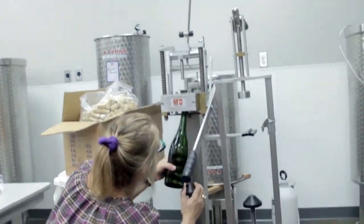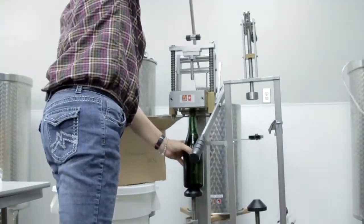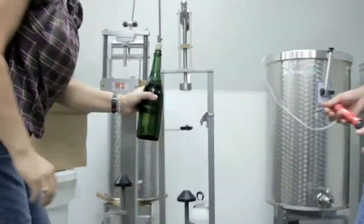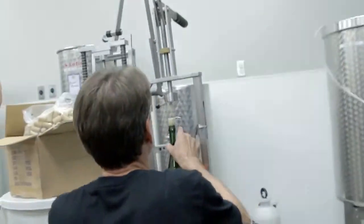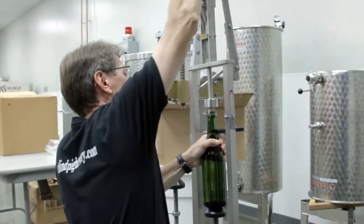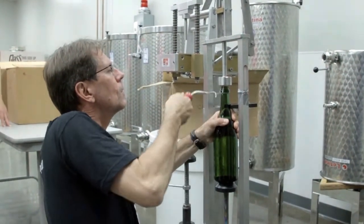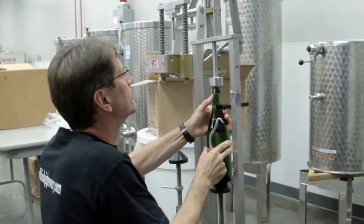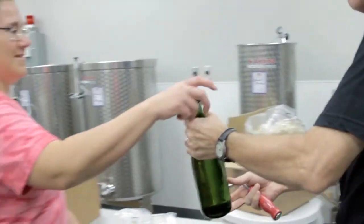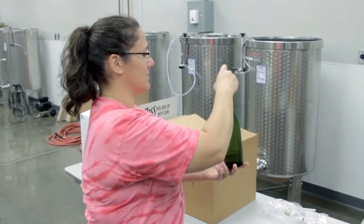At first the champagne cork is crimped and driven about halfway into the bottle. Those levers release the cork from the jaws. Craig here is going to apply the wire hood to the bottle of champagne to lock that cork in place and hold it under just short of six atmospheres of pressure. He gives the wire hood about seven twists and finishes it off. Joellen gives it a couple of turns to help mix the dosage into the wine. And that's our finished bottle.